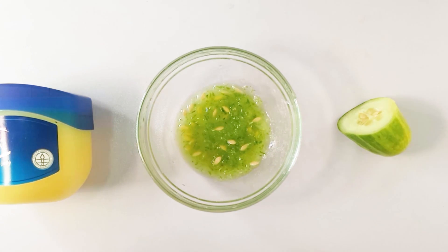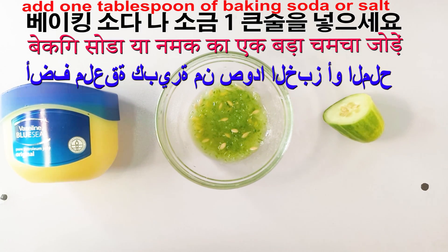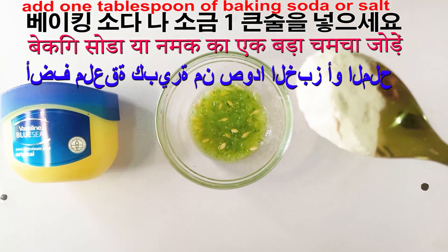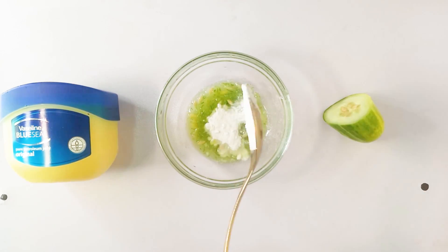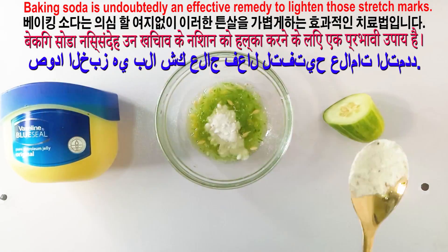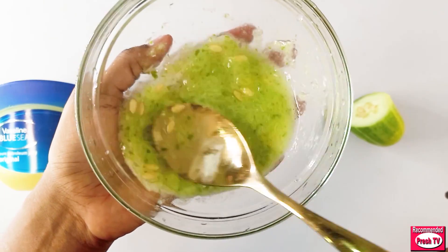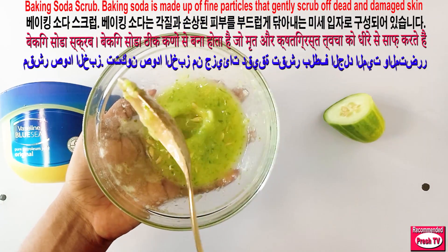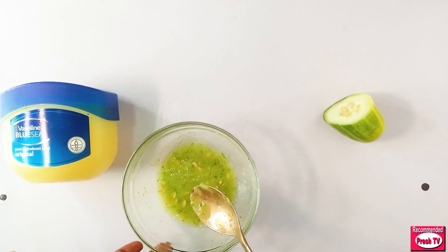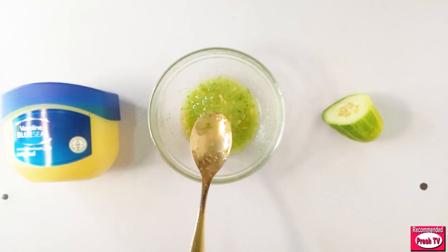The next ingredient I'll add is a tablespoon of baking soda. You can make use of either baking soda or salt. I'm using one tablespoon of baking soda. Finally, I need to add my Vaseline — I need a tablespoon of Vaseline for this to be perfect.